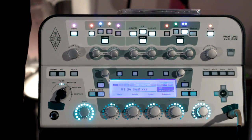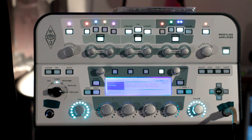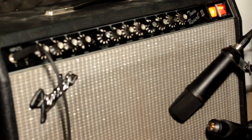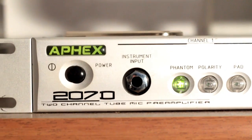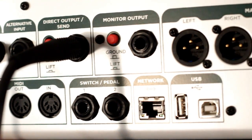This is how it works: we just go to the profiling mode, and the menu tells me I should connect the profiling amplifier with the actual tube amplifier. The guitar goes into the profiling amplifier, and on the back I have a send which goes to the input of the tube amp in my little booth. The microphone picks up the loudspeaker, goes through a tube preamp and AD converter, and runs into the recording software so you can hear it.